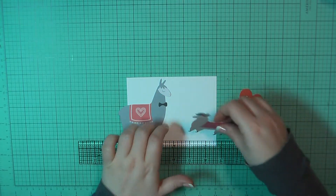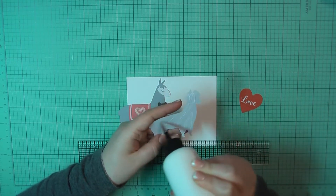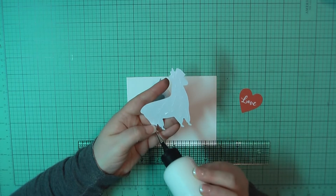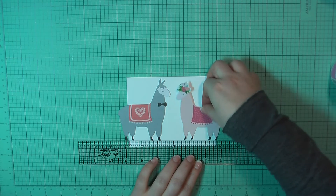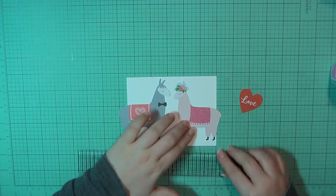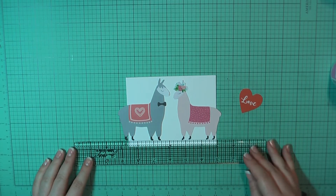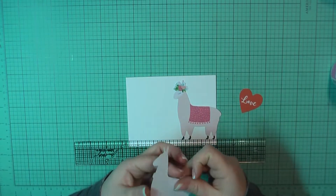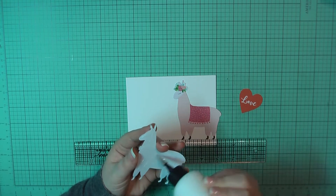For card number seven, I have pulled out these adorable llamas from the ephemera set, and I've lined them up here. I'm just going to have a little bit of each one sticking off the edge of the card base, so I'm going to glue these both down using my art glitter glue. I'm using my ruler to make sure that I've got them lined up and their feet are running along the same line.